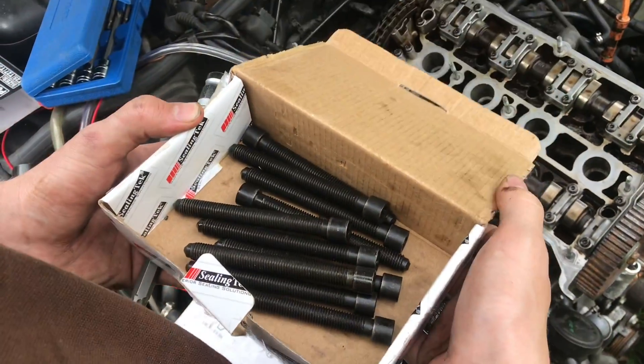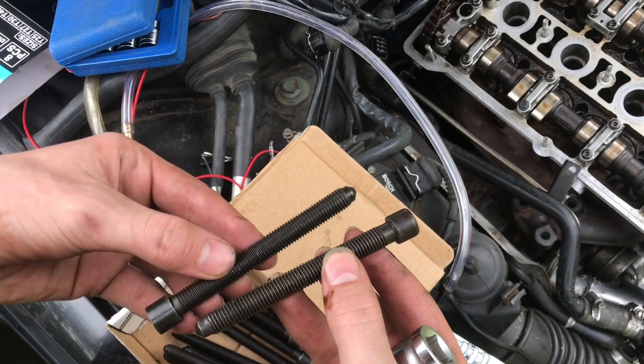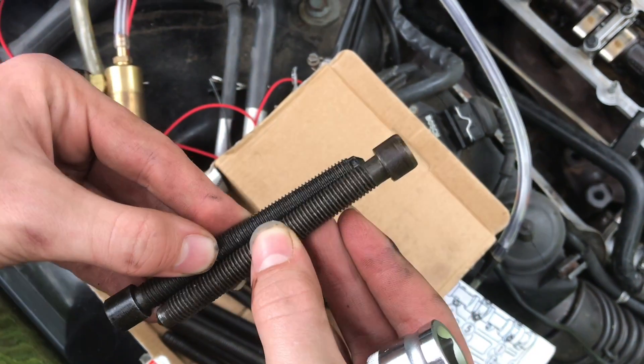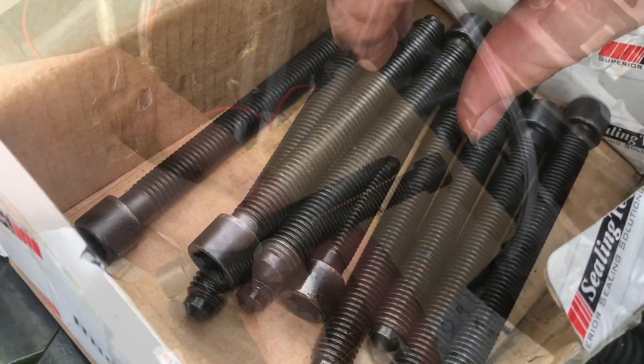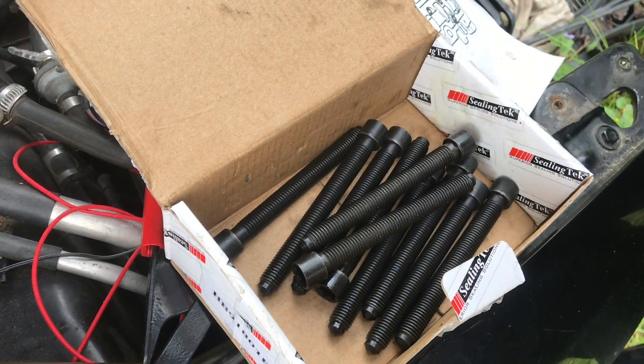You don't want to reuse head bolts, so we have a brand new set right here. These bolts are made to stretch whenever they go in. Here's an old one, and if we line up the threads, you can see by the end they're almost completely on top of each other — they don't line up. This is the reason why we need a new set, and a new set of bolts costs about $12 to $15, so it's not that expensive.